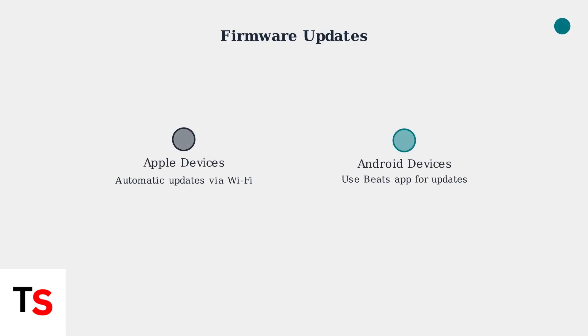Keeping your Beats Studio Buds firmware updated is crucial for optimal performance and connectivity improvements. For Apple devices like iPhone, iPad, or Mac, firmware updates happen automatically when connected to Wi-Fi. Android users should use the Beats app to check for and install updates.